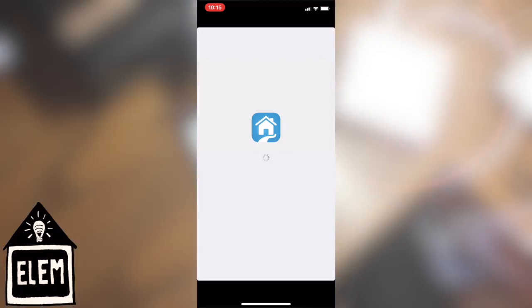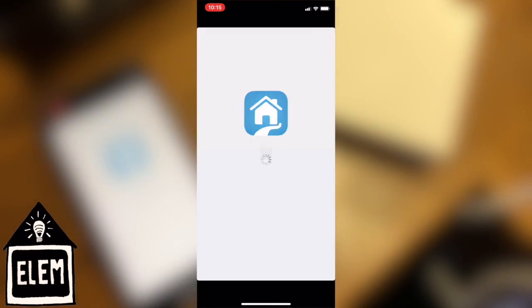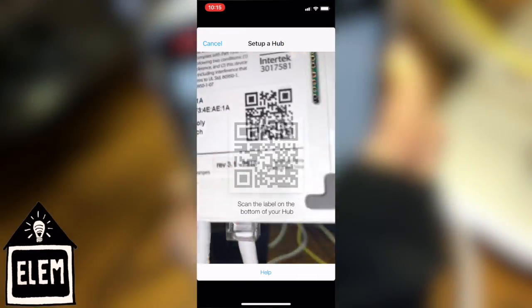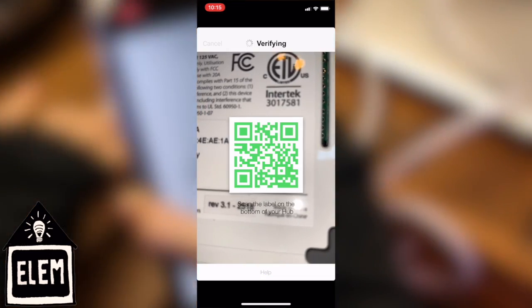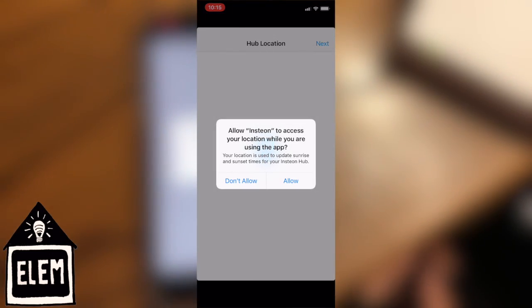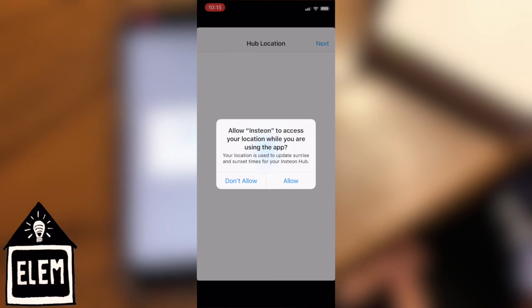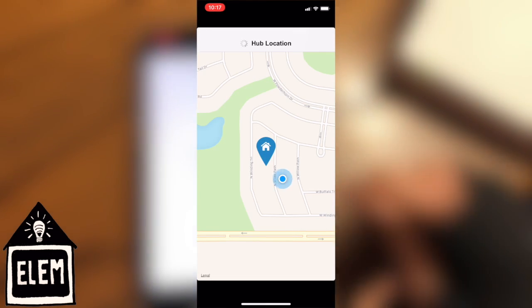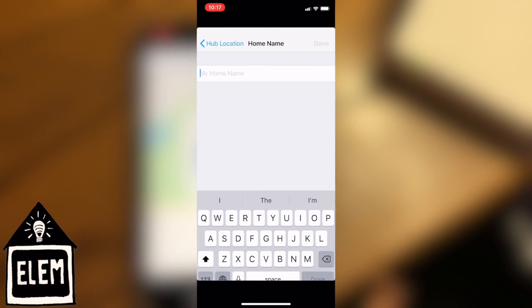Once you have a green light, sign into your app and scan the QR code at the bottom. It will show you set up a hub. Wait for it to load and make sure you allow Insteon to access your location while you are using the app. Verify your location and then hit Next.